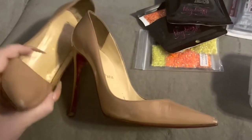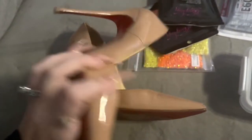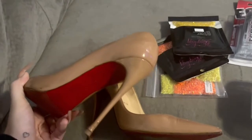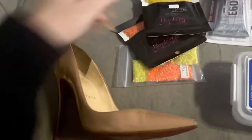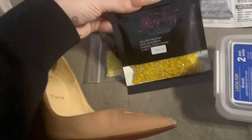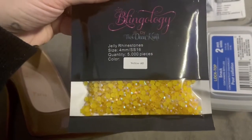Obviously the first thing we're going to need is our pair of shoes that we are going to be decorating. I have a pair of tan Christian Louboutin pagal pumps. I buy a lot of the tan ones because they're pretty cheap secondhand with the generic color, and it's really great for customizing into whatever fancy design you want to come up with.